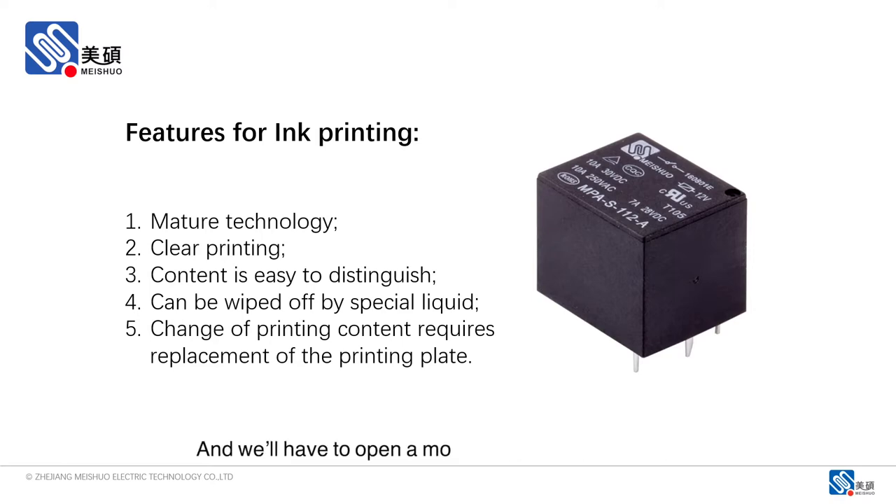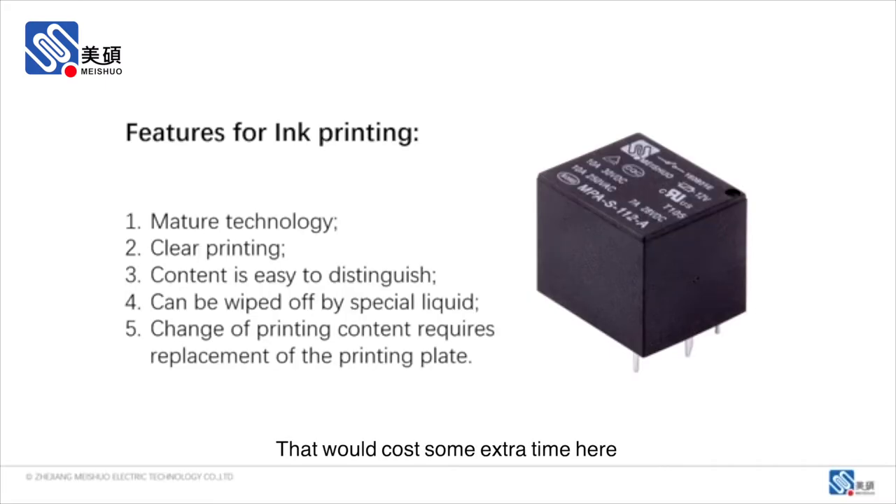We have to open a mold to get a new printing plate whenever there's any update on the printing content, like customized logo printing, or if any date code changes. That would cost some extra time.